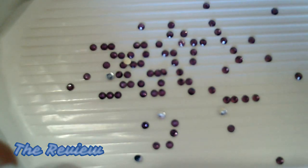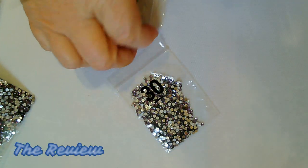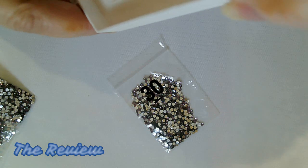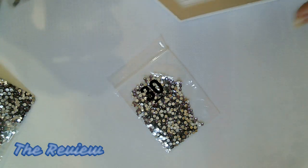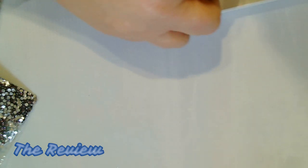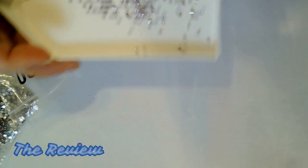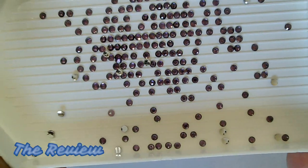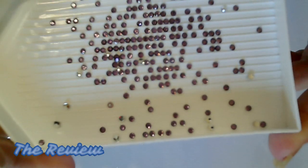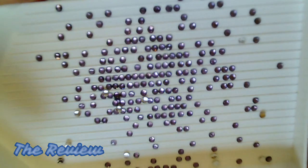I hope you guys can see those. And one more color to show you — this one is a little bit darker than the color I just showed you, but it is purple. I have to say I really do like the quality of these diamonds. These are beautiful, beautiful crystals.